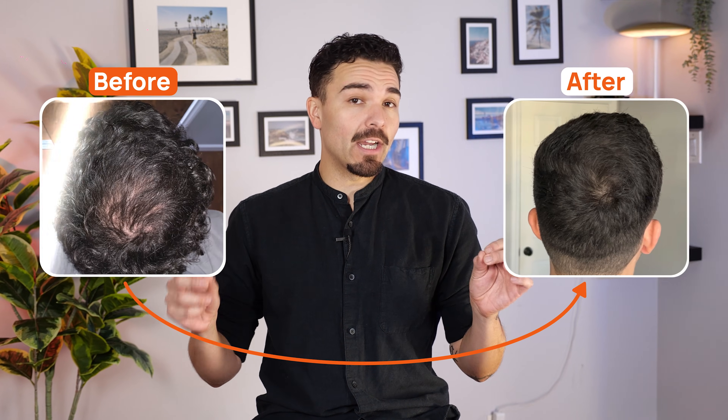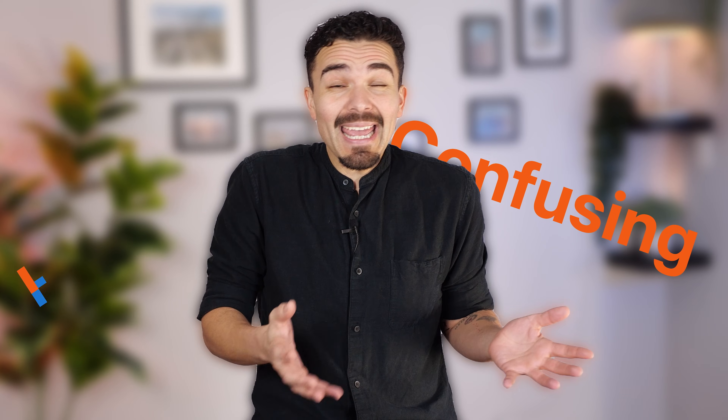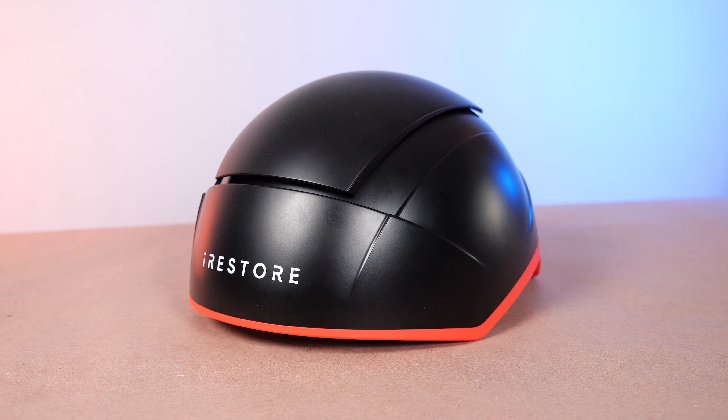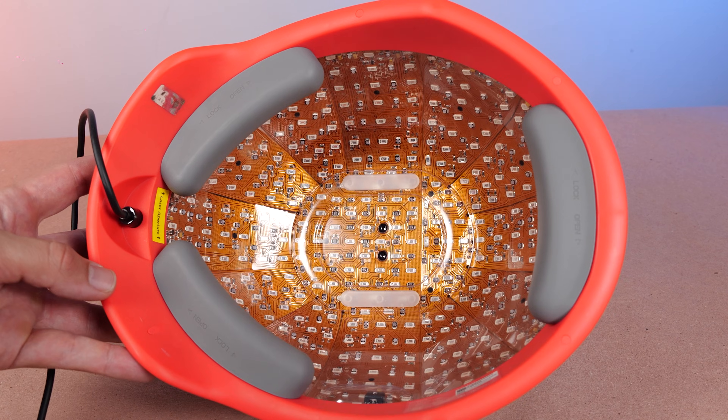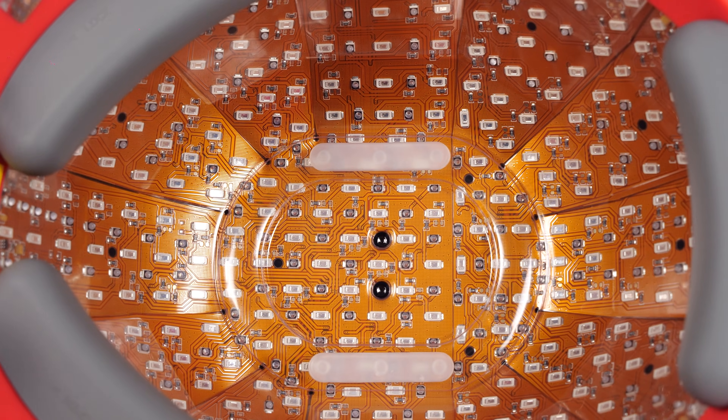I've personally tested enough hair loss treatment options to know that the space can be confusing and hit or miss. So when I saw a laser helmet claiming clinic-style results at home, I had to check it out. This is the iRestore Elite, an FDA-cleared at-home laser red light therapy device that iRestore calls its most powerful model.